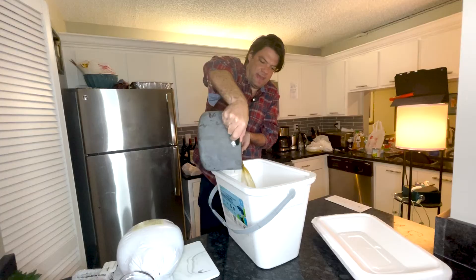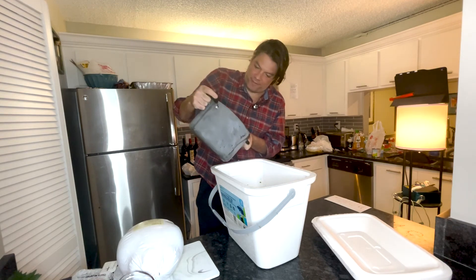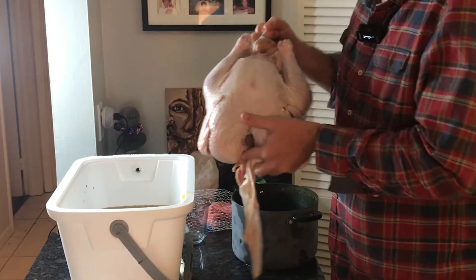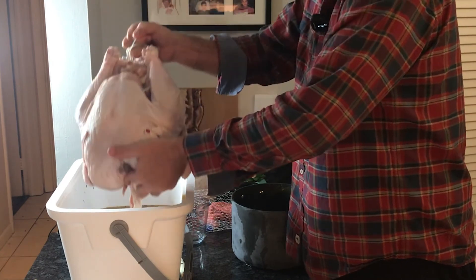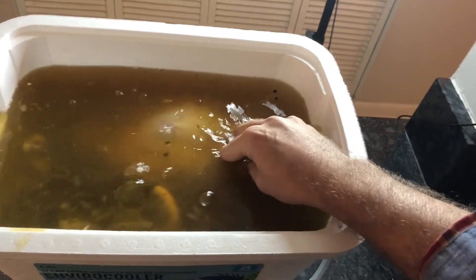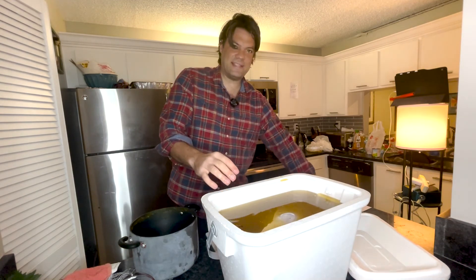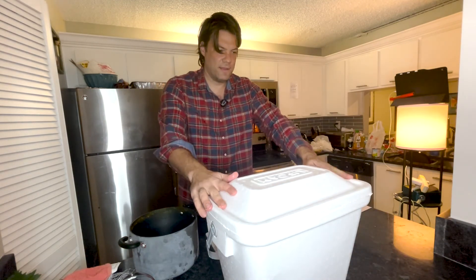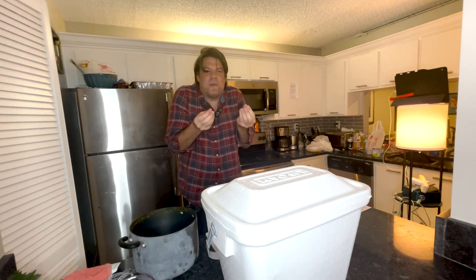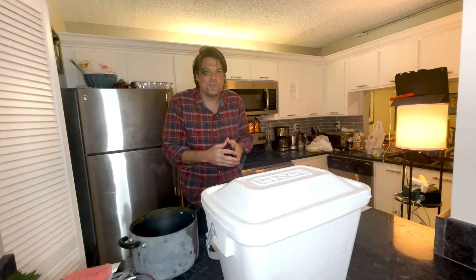It splashes a little, you've got to be careful. Add your cold water in there. We're fully immersed — this looks like what Neo slept in in The Matrix. And guys, that's it. You put a lid on it, put it in the refrigerator. Tomorrow when you're ready to cook your turkey, it's going to be muy bueno — which is 'very good' for people that aren't as cultured as myself.